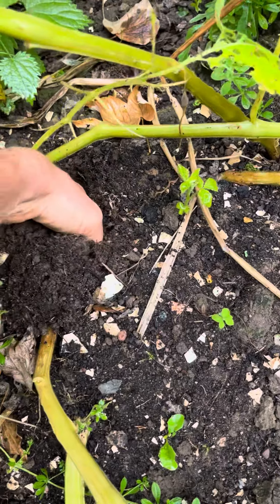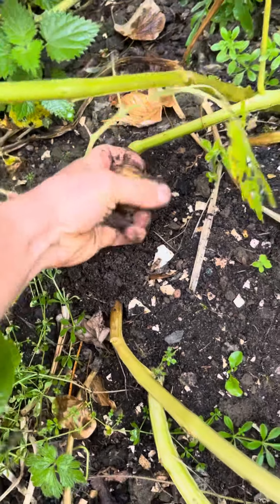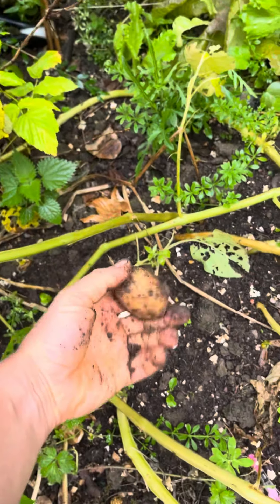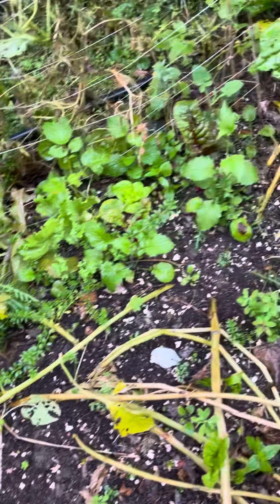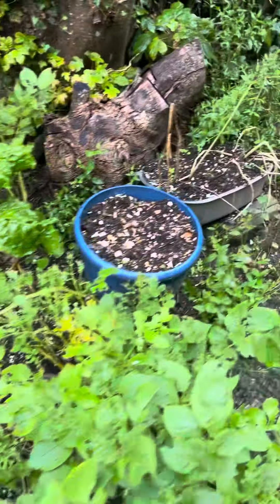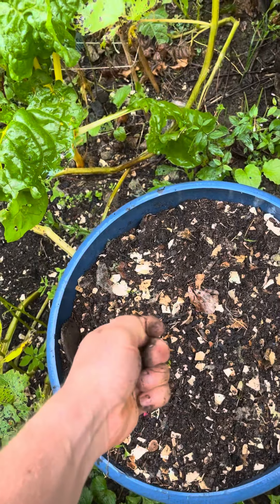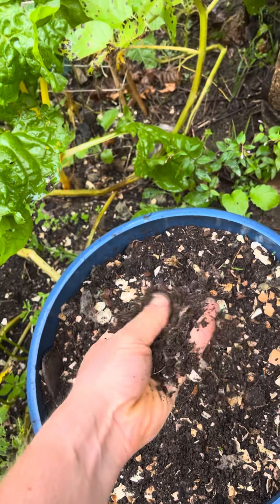We've got a potato down on us here — lovely stuff. So there's the first of the potatoes. That's what you have to do, and those are the little things I do recommend when you take those beautiful potatoes from the ground. I want you to use compost which comes from that one we've just looked at, full of eggshells.